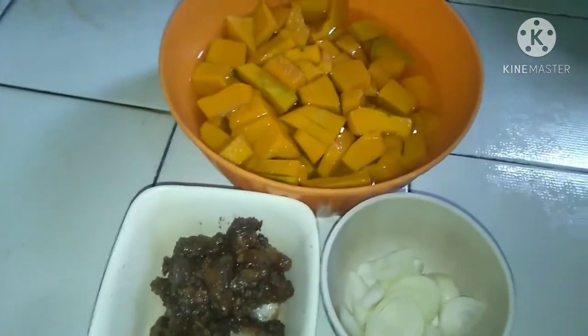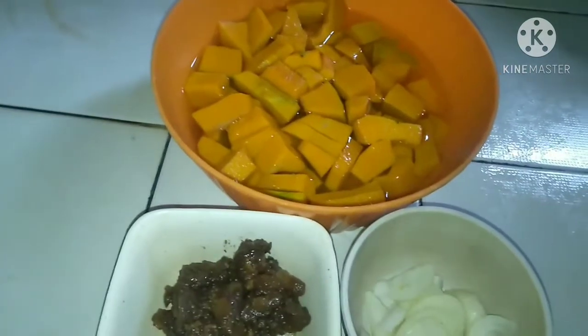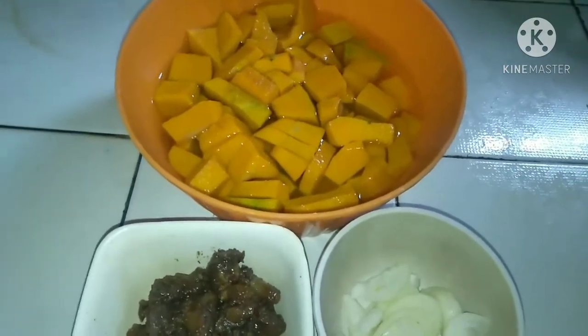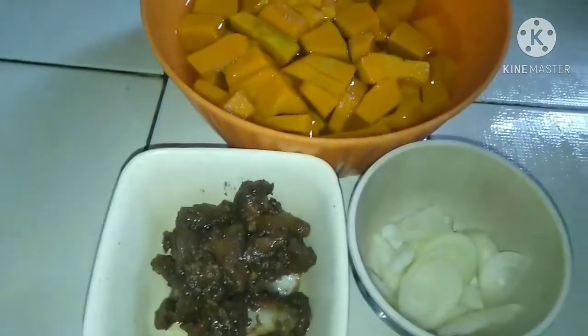Yan po ang ating mga ingredients. Tatlo lang siya. At depende po sa inyo guys kung ano po ang mga gulay na pwede niyong ilahok, o kaya ay isangkap sa ating adobo.